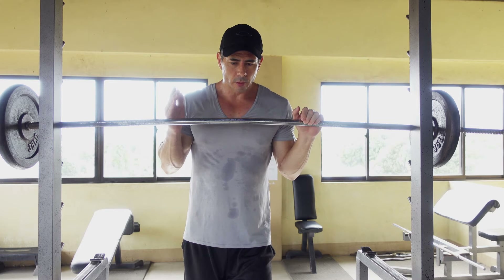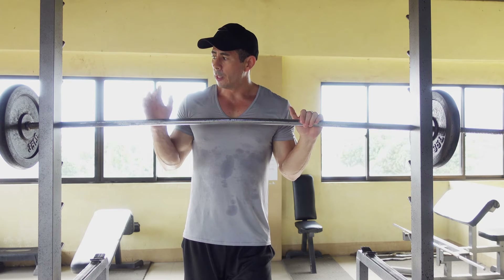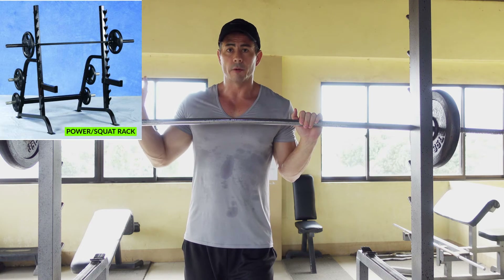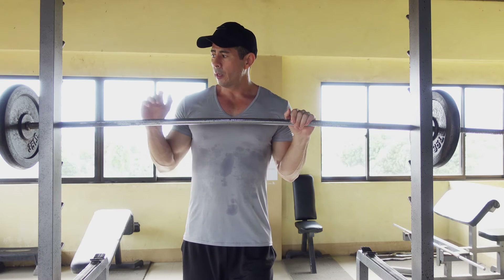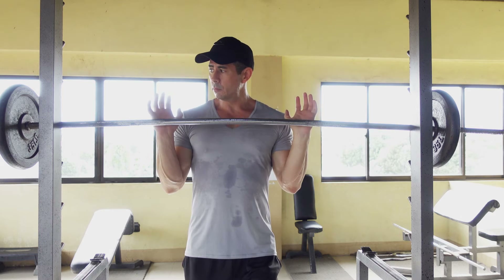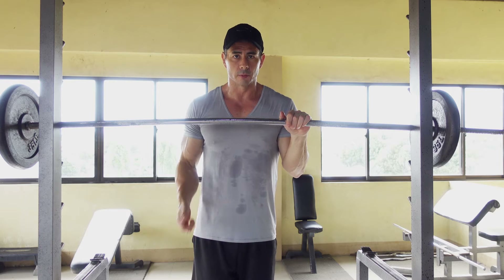Now that we went over how to perform a stable position, let's talk about how to do the shoulder press with a barbell. I recommend doing the barbell shoulder press in a rack. It's easier to pick up the bar and perform the shoulder press, and it's also for safety — so if you feel like you cannot push out another rep, you can put the bar back safely into the rack instead of dropping it down onto the ground.